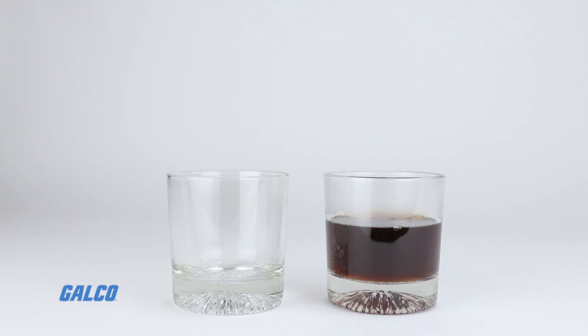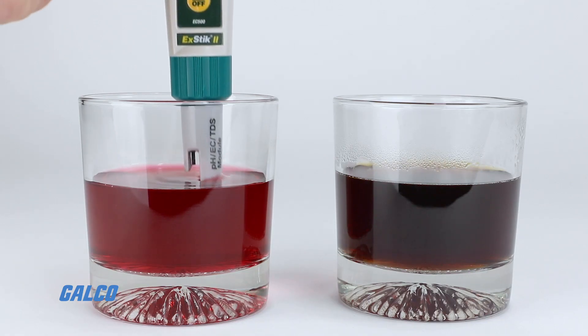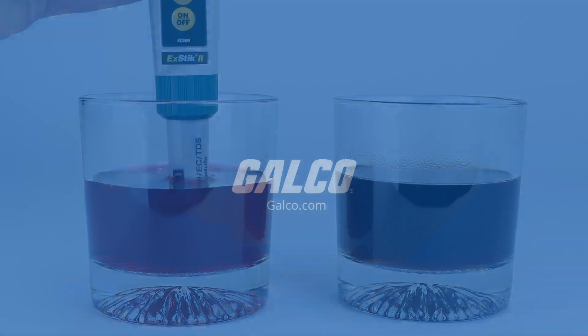To learn more about the EC500 and EXTEC's complete test equipment lineup, visit galco.com.